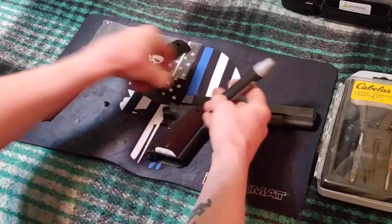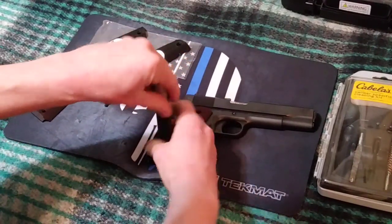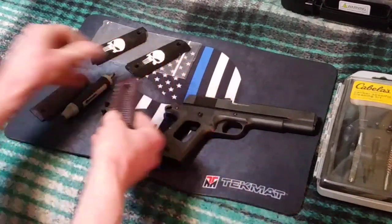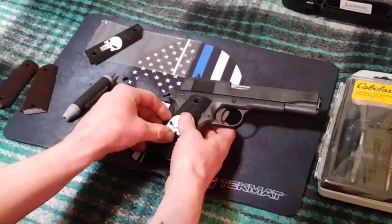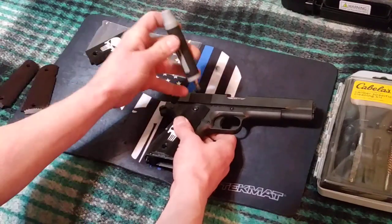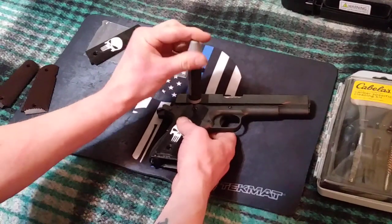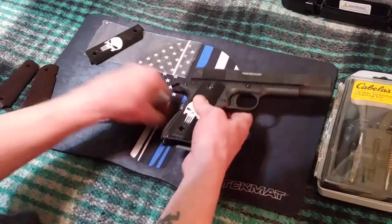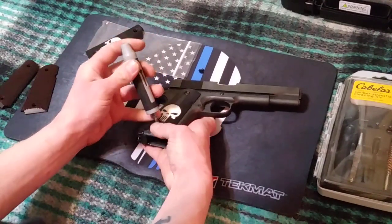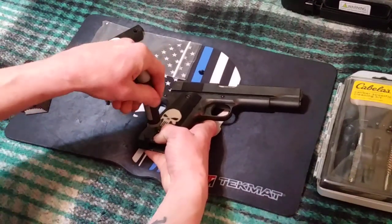It's just two flathead screws holding each grip in on each side of the handle. You just pop those off and put the new ones on. You want to make sure when you order these that you get whatever size your 1911 is — these were made for a full-size commander 1911, which is a 5-inch — and then they should fit your gun just fine.